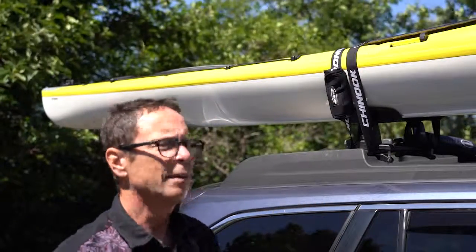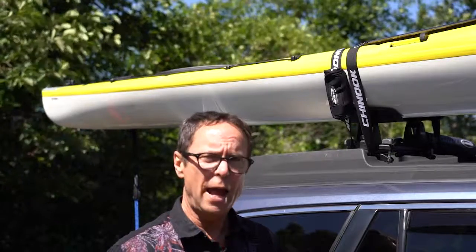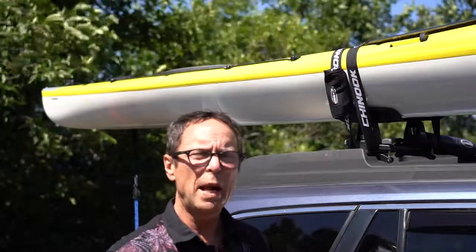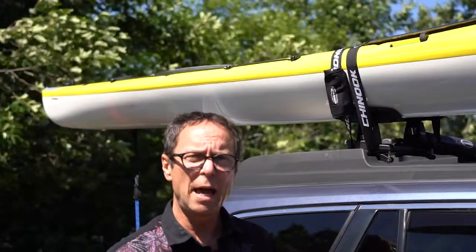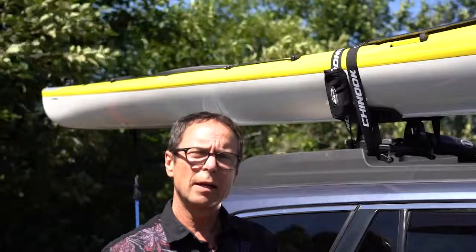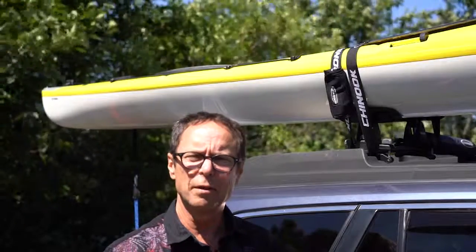You can buy these at your local windsurfing shop. If they don't carry them, ask them if they can get them for you. If you're not near a windsurfing shop, go to your paddle shop and ask about them. They probably don't carry them, but if they do, have them give us a call — we'd be happy to supply them. If none of that works, go to chinooksailingproducts.com and buy them directly there. But go to your retailer first — we want to support our local shops every time.